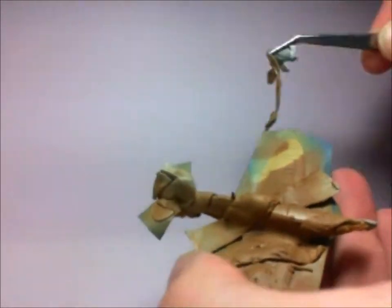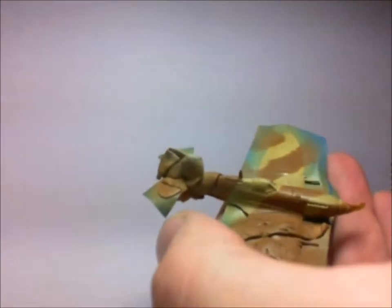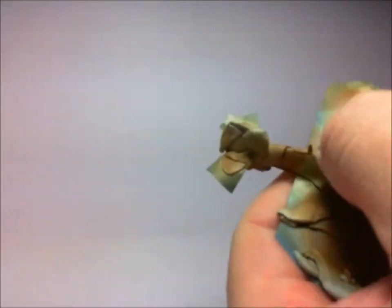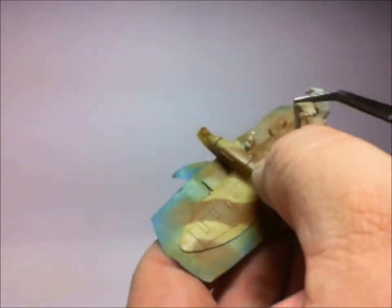Next up, the fun part — ripping off all the blue-tack to see your handiwork. Fingers crossed there's not too much overspray. It's pretty lucky in this case, but if you need to go back and just have a little touch-up, you can do, just with a normal paintbrush.